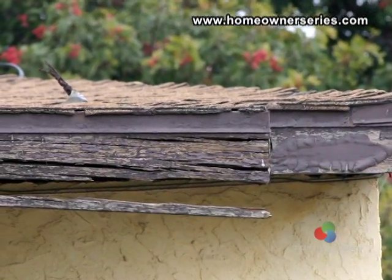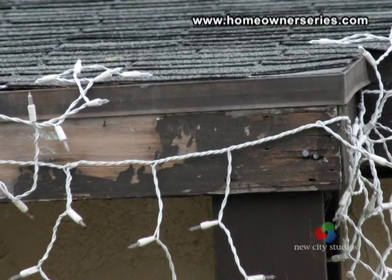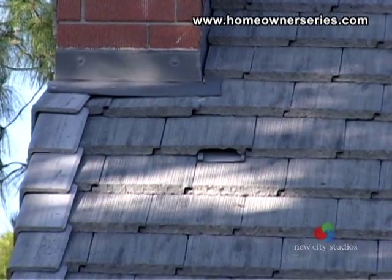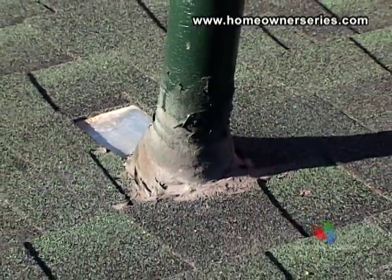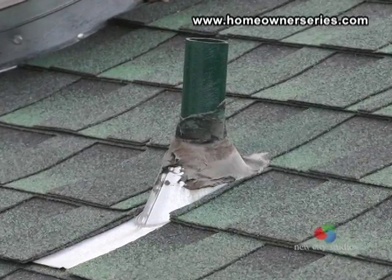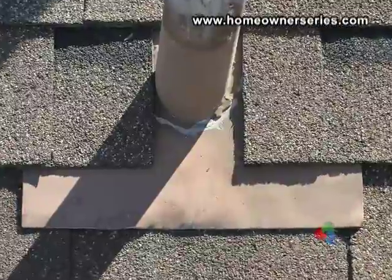Rotting fascia board on the outside of the house is an indicator that water is draining onto the front fascia wood and is causing it to rot and decompose. Check to see that the flashing around the chimney and roof vents leading out of the attic appear to be in good condition. Like these, they should be sealed with roofing tar in most cases. However, some metal flashing will seal the pipe well enough that roofing tar is not needed.